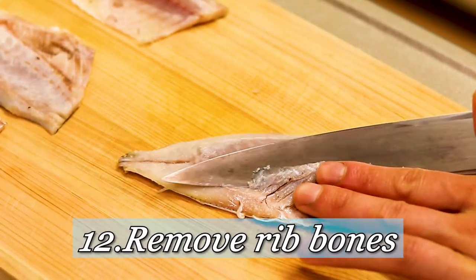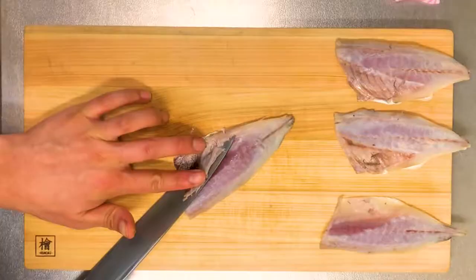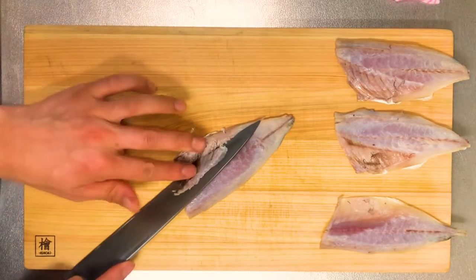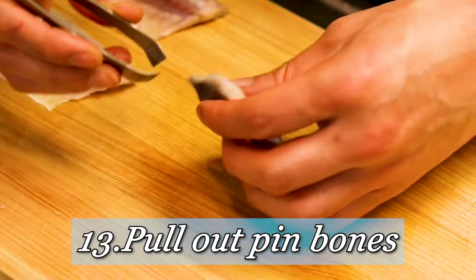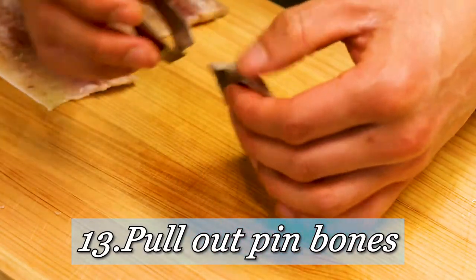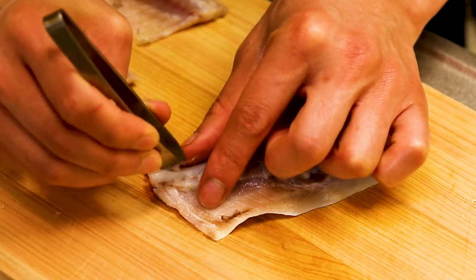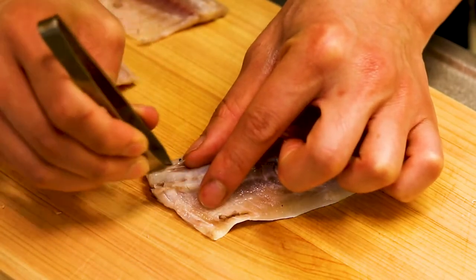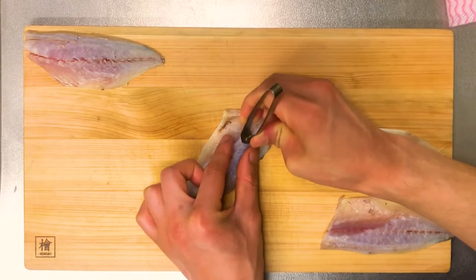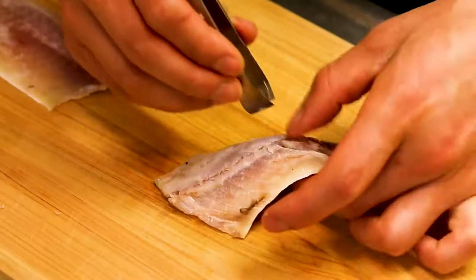Then I'm going to remove the rib bones. Then you've got to pull out the pin bones. When you do this, be very careful not to break the flesh, and of course never leave a single pin bone in it — it's going to hurt your mouth so much when eating, and I don't want you to feel that way like I did before.